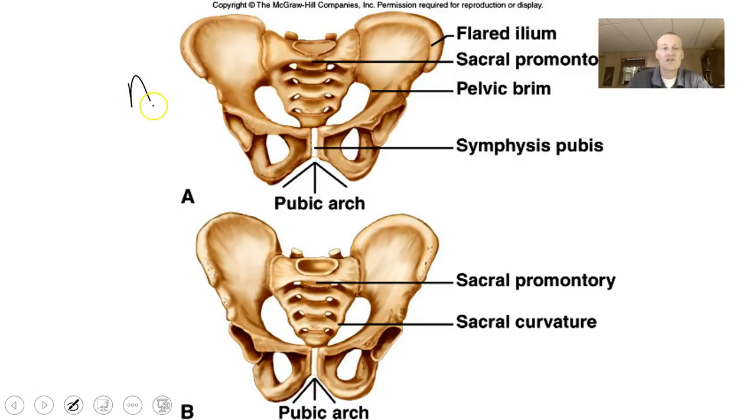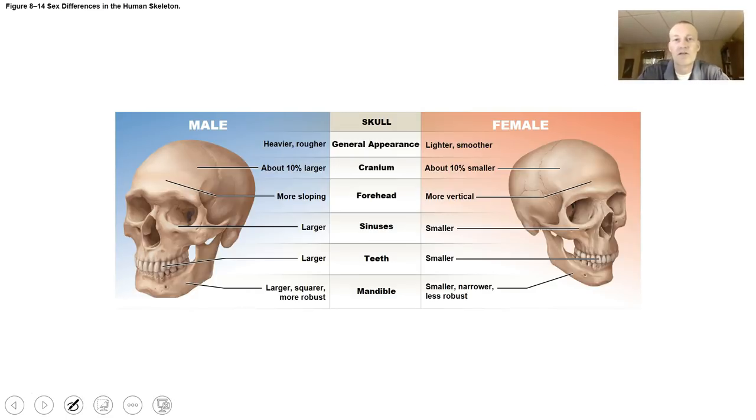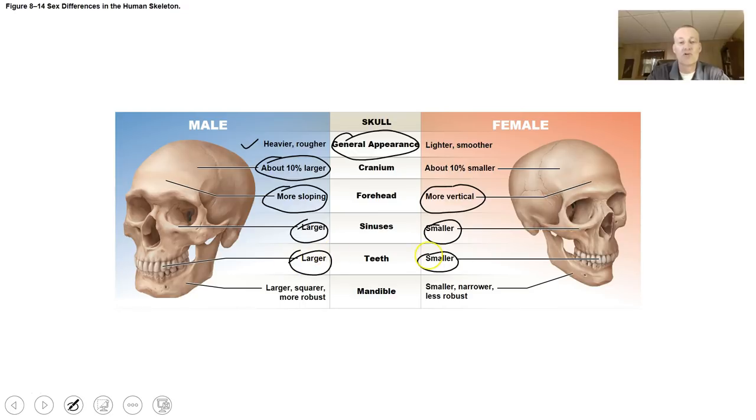Looking at this illustration, B would be the male. There are also differences in the skull: it's heavier and rougher in males, about 10% larger in the cranium. The forehead is more sloping in males and more vertical in females. Males have larger sinuses, larger teeth, and a more square and robust mandible, while females have a more narrow and less robust mandible. By looking at the cranium, an expert could tell the difference between males and females.